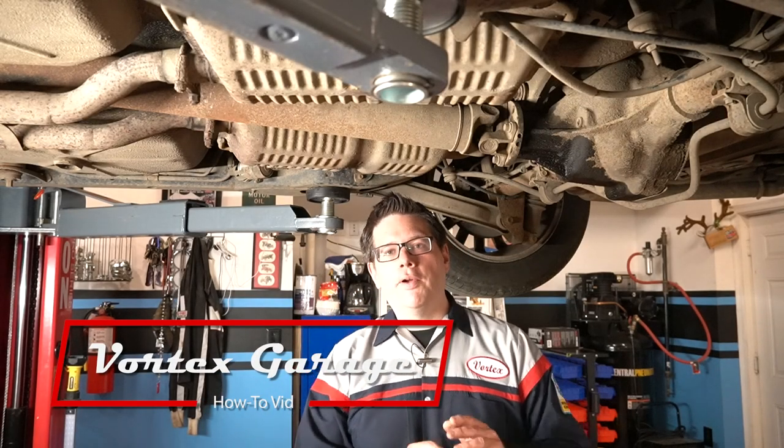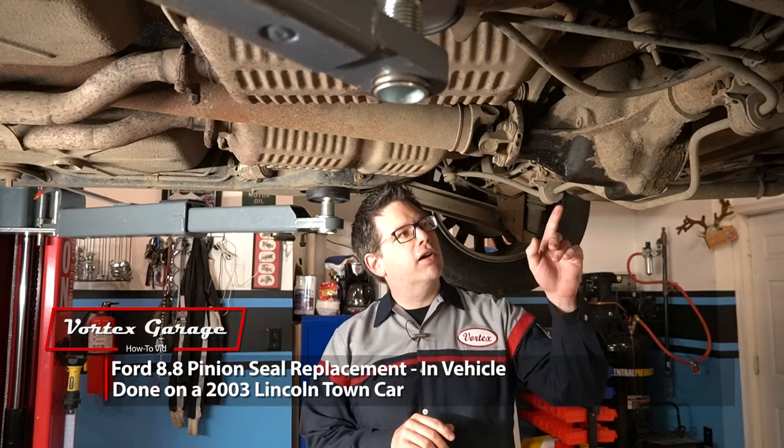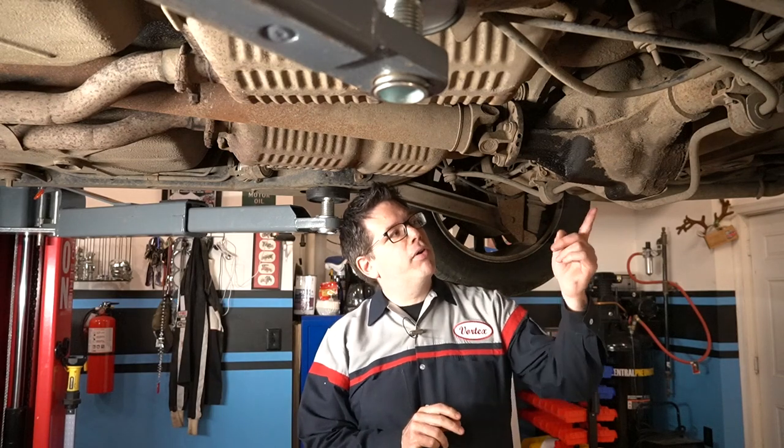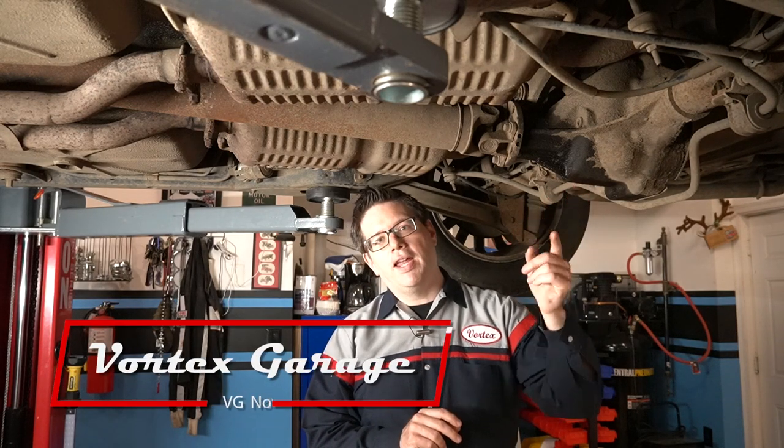Hey, welcome to the Vortex Garage. Here we are underneath our 2003 Lincoln Town Car. What we're doing under here, you can probably see on your screen right here — we've got a leaky pinion seal on our rear differential, and it's not just a seep anymore. We've got some actual fluid coming down, so it's time we've got to take care of that.